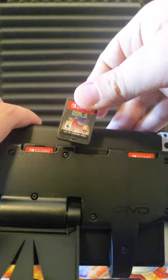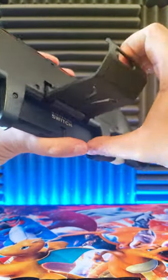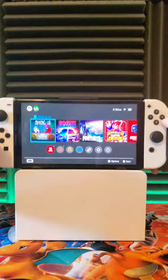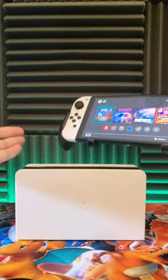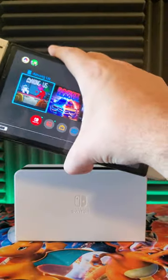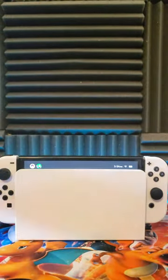The grip allows you to hold 5 games at all times and you have an adjustable stand that will let you use a controller and watch videos. The only downside to using this grip is that the system will no longer fit in the dock, but thankfully you can easily take the grip off to use the Switch in TV mode.